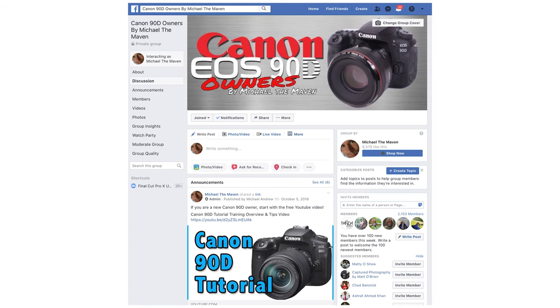Good morning everybody, Michael the Maven. Today I'm going to be answering a question that I got from my 90D Facebook group. If you have a 90D, come check it out.